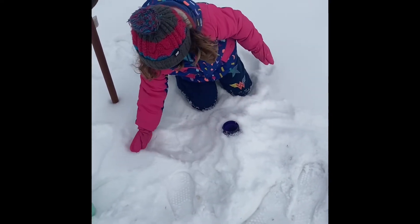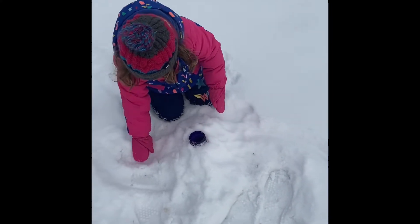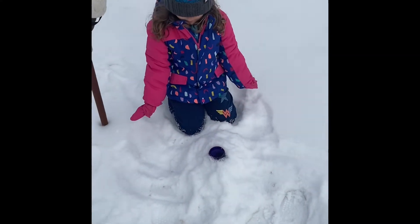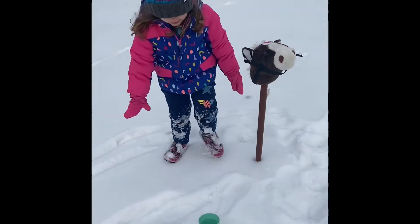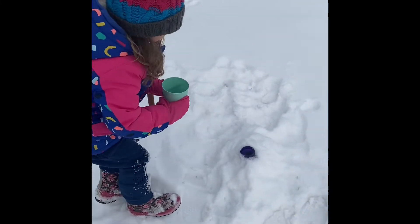So I'm packing it up with snow — but we don't want to put snow inside of it, only vinegar. So there it is, like a volcano. Very good. Now get your vinegar and just pour it right in.